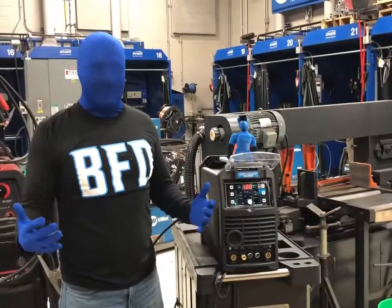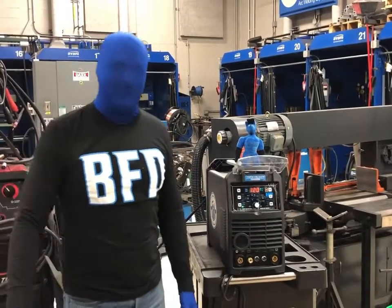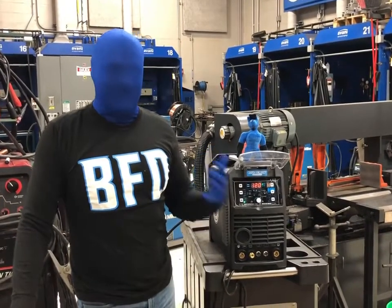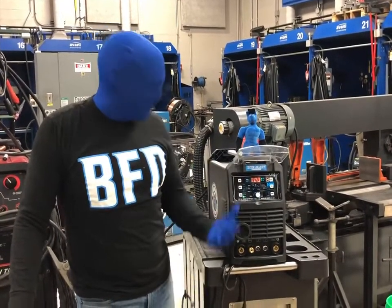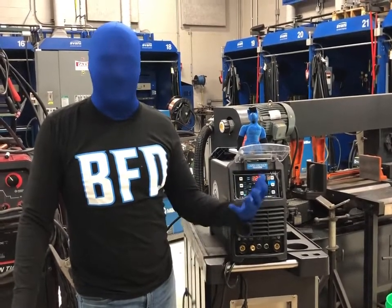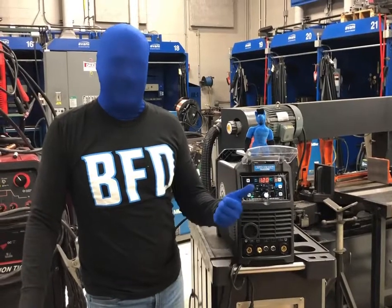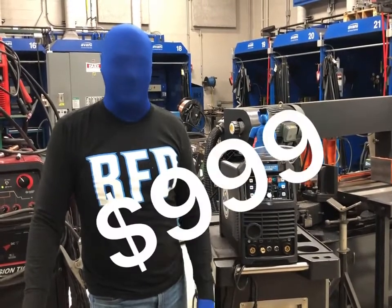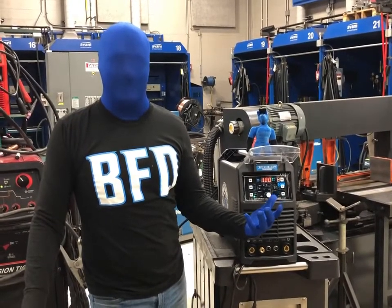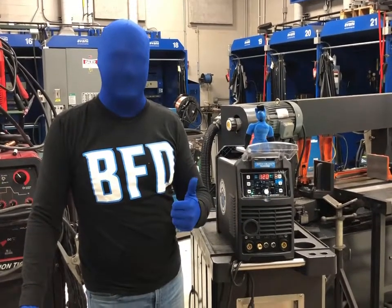So there you have it — that's the Blue Demon BlueArc 200 STI ACDC. I think the video proves itself. It's a great machine. I basically have pros and cons to discuss. Cons: you don't have one — you need one. Pros: $999. It doesn't get any better than that. Thanks for watching.